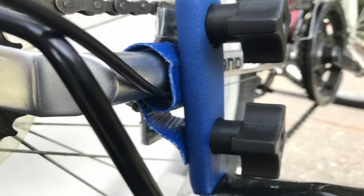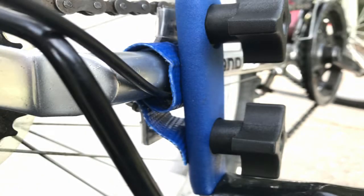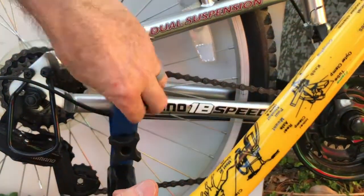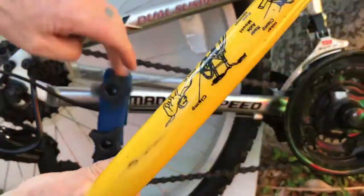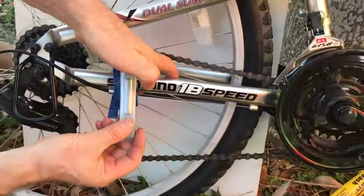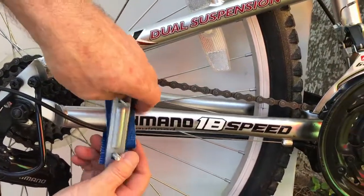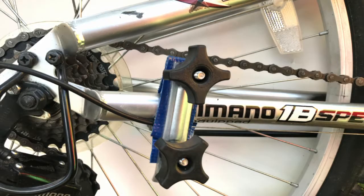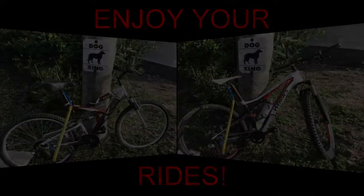If the bottom knob is at its loosest point and there is still not enough clearance, the blue shim can be wrapped around the chainstay frame like shown. Use the extra plate to keep the clamp on for quicker installation as shown here. Enjoy your rides.